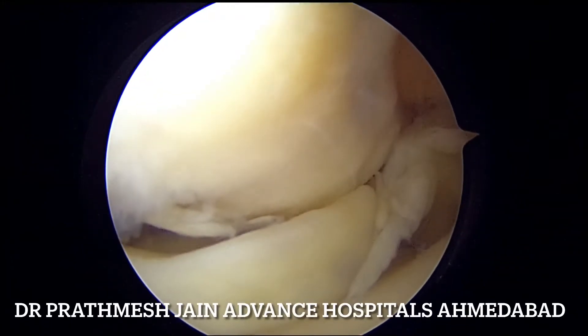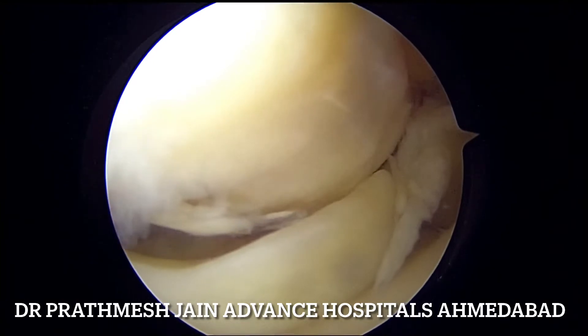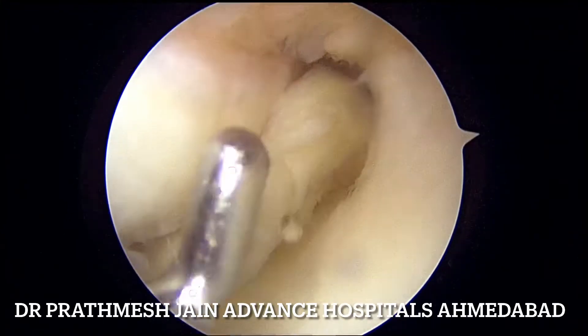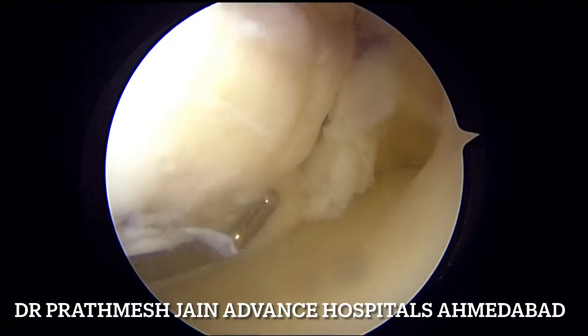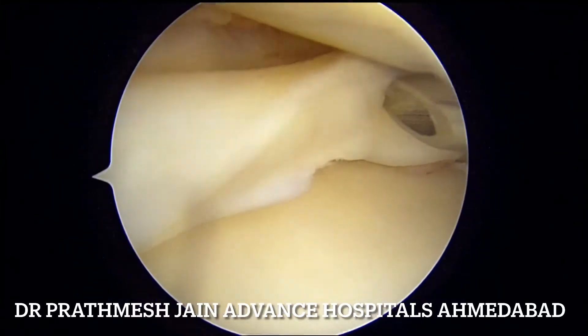We are demonstrating a very complex case of medial meniscus tear which has got a bucket handle component along with complex tear and radial component as well. This tear is a very bad tear — a bucket handle sort of tear which is locking into the joint and it has a posterior complex component as well.